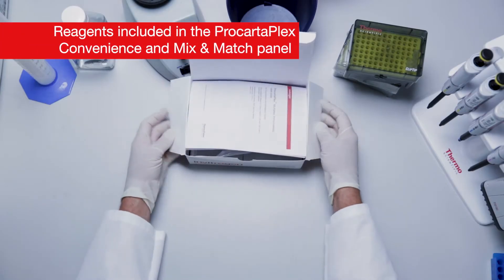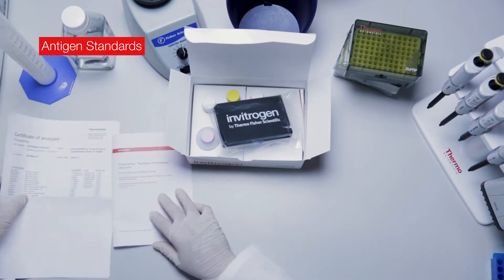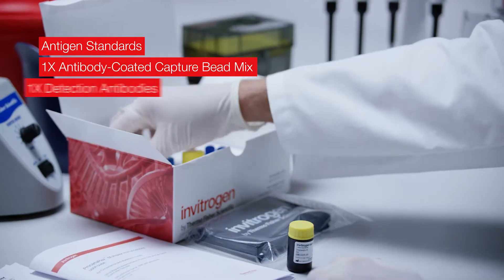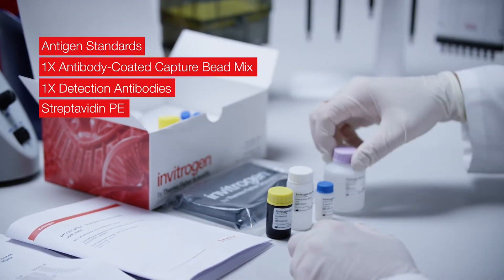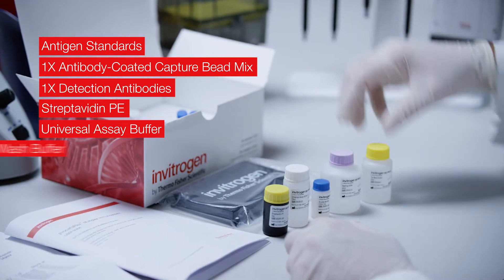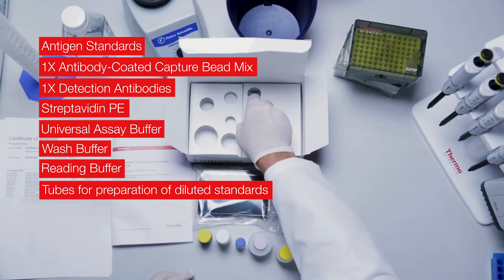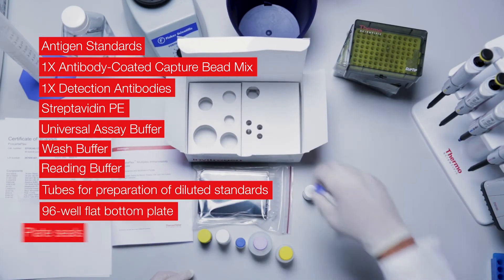The assay includes all necessary reagents. The kit contains antigen standards, 1x antibody coated capture bead mix, 1x detection antibodies, streptavidin PE, universal assay buffer, wash buffer, reading buffer, tubes for preparation of diluted standards, a 96-well flat bottom plate, and plate seals.